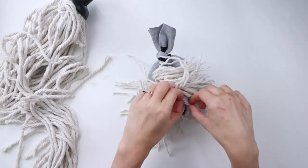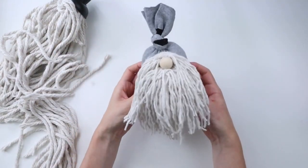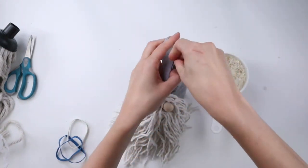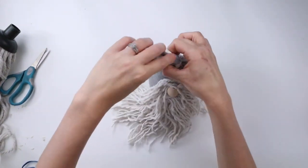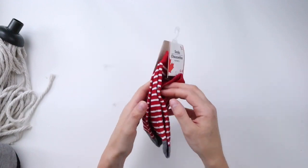I decided he needed a bit more stuffing, so I'm adding some more rice to the sock. Instead of tying the sock into a knot, I'm using an elastic band to tie it together — I thought the knot was just a little too big, so I like the look of the elastic much better.